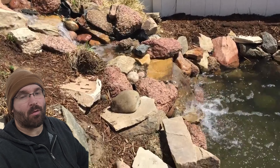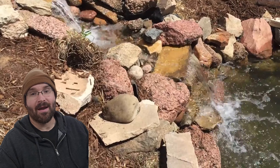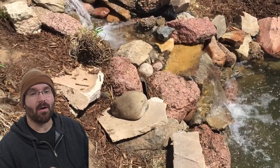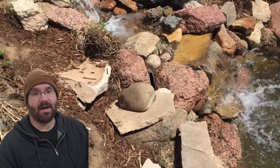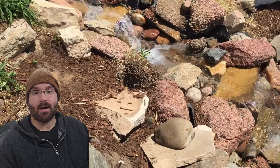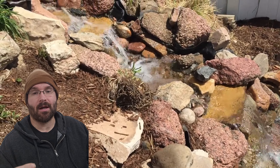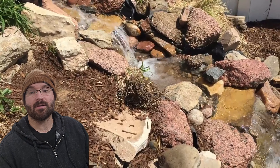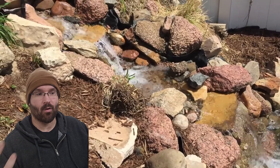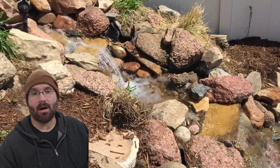Hey, what's up, it's Bill from Seeds of Nature Water Gardens. In today's video I'm going to be reviewing a video I actually found on YouTube. The premise of this video is that these homeowners hired a contractor to come fix their pond and waterfall. It was leaking and so they paid this contractor $3,000 to replace the liner, rebuild the waterfall, and basically get their pond up and running.